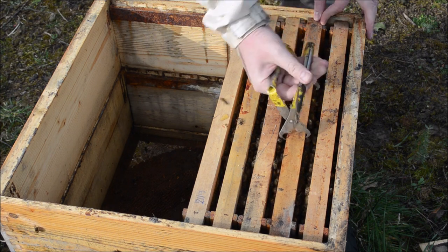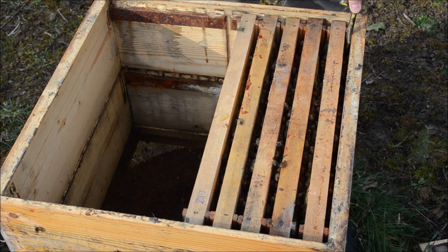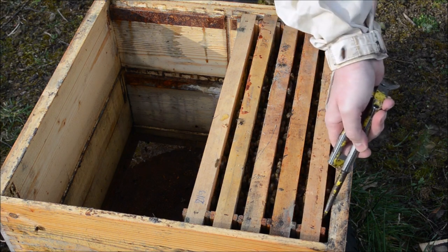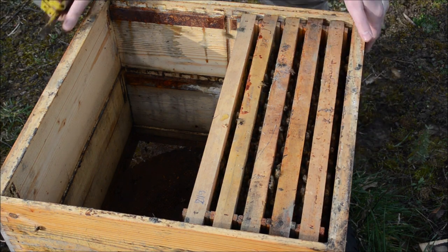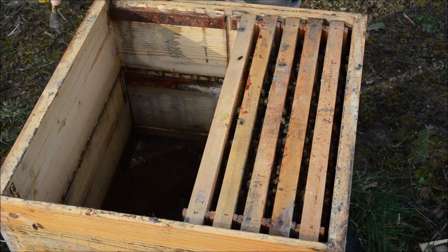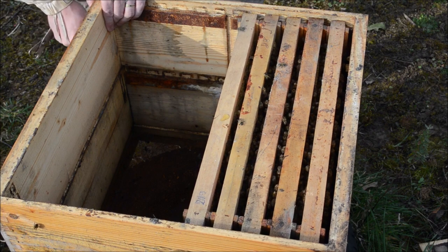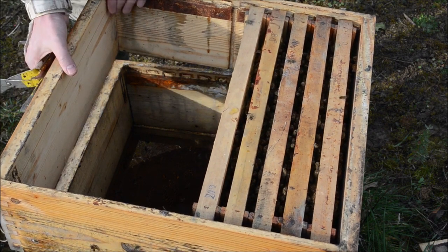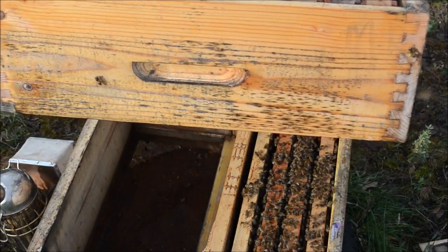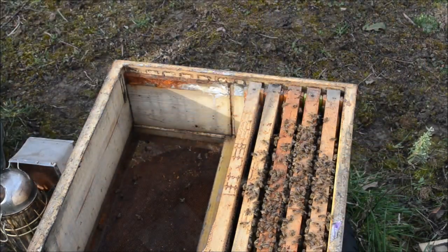She has not started laying eggs long ago — she's still a little bit small. So with this new method I'm going to leave the hive only on one box, mainly the upper box, in which we now have most of the bees.